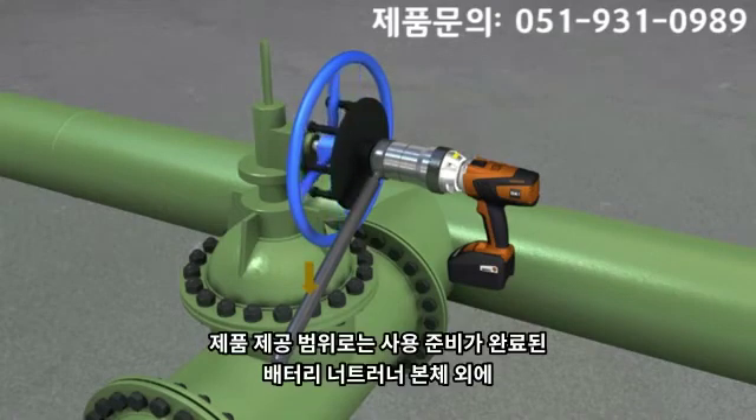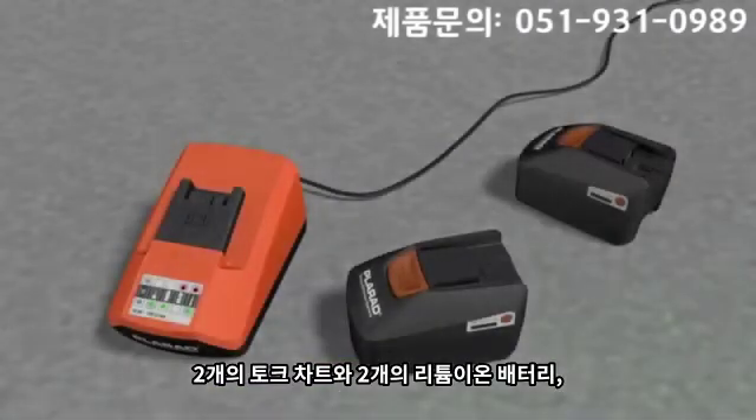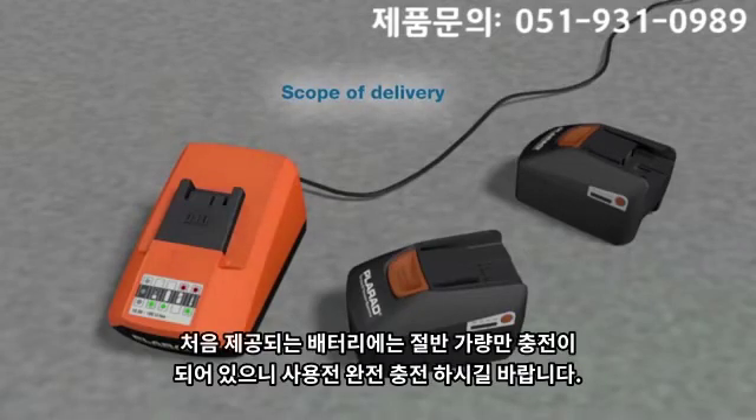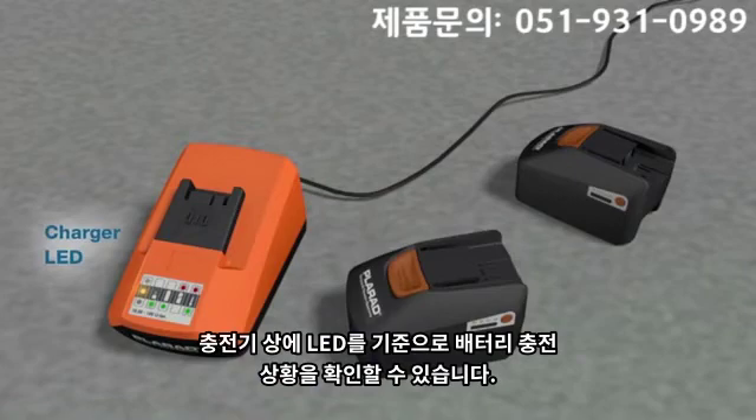Apart from the battery nut runner which is ready for use, also included in the scope of delivery are two torque performance charts, two Li-ion battery packs and a fast charger. The batteries are partially charged. Before use, the batteries have to be fully charged.